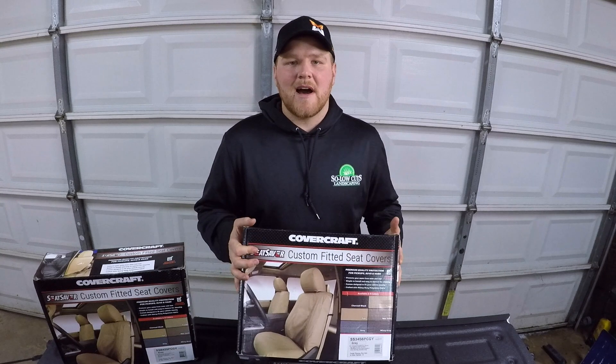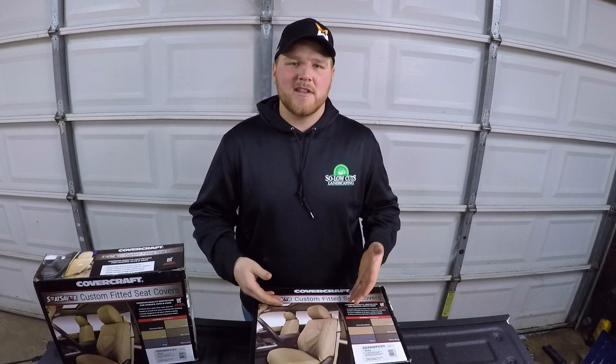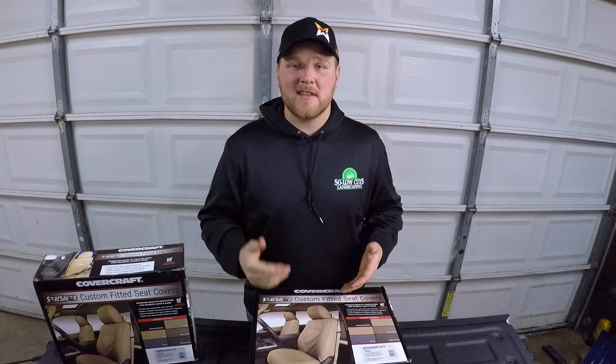Alright guys, so we're going to go ahead and do a quick unboxing of these, see exactly how they're packaged and what really comes in it, and then once we get through that we're going to get these things installed.